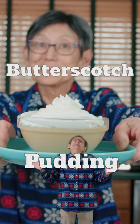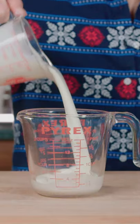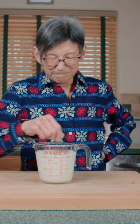Butterscotch pudding. Measure out one cup of milk and one cup of heavy cream, and mix.